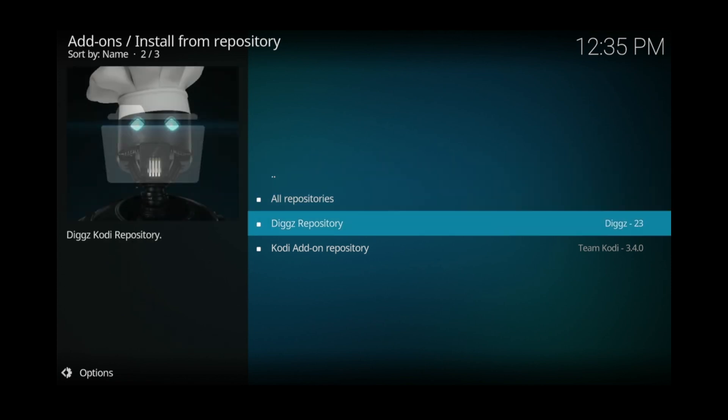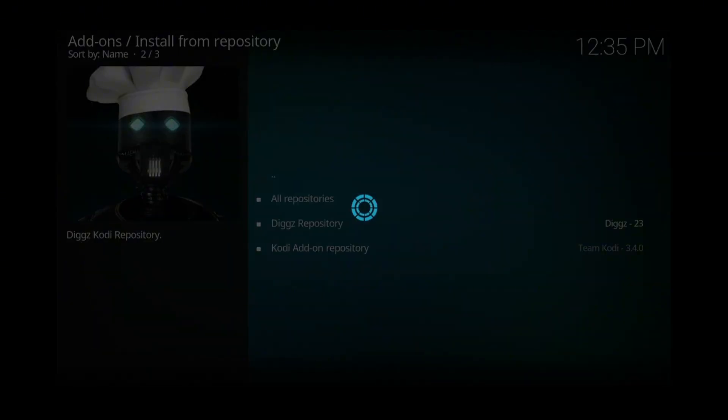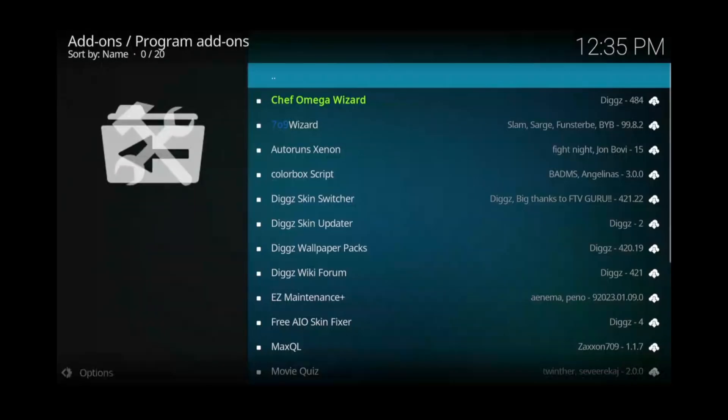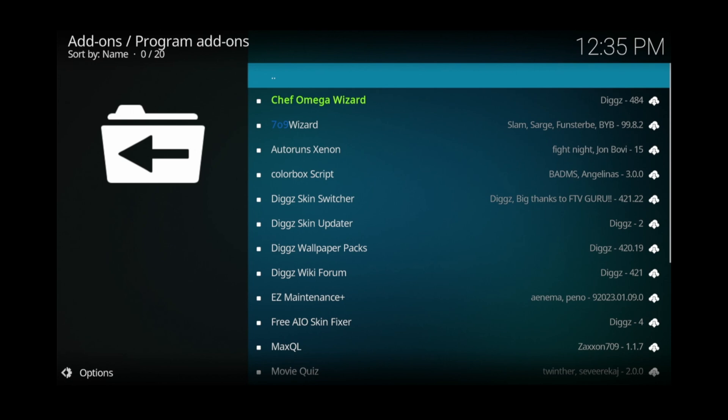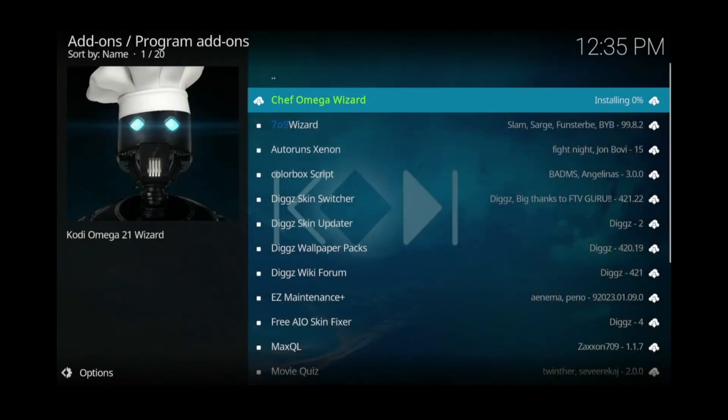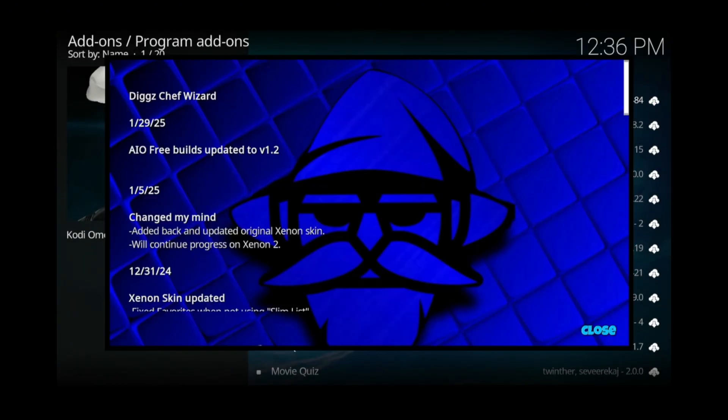Then select and click on install from repository. Click digz repository. Scroll down to program add-ons and click that. Now select Chef Omega Wizard and click on that. Click install, then click OK. Give it some time to complete the installation. Once the installation is complete, click close to close this screen.